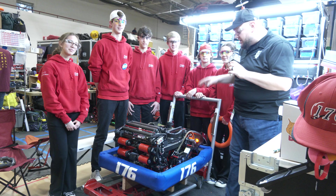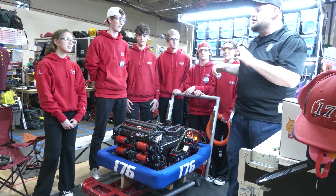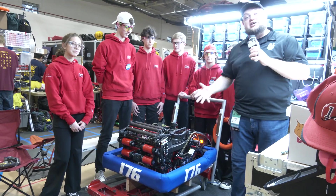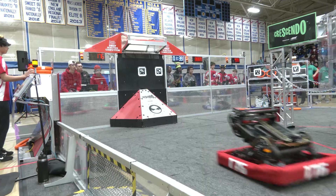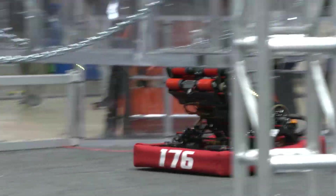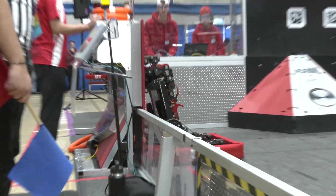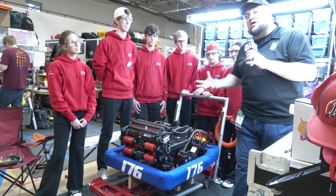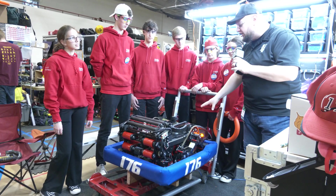Hey everybody, it's Tyler here at Western New England. Checking in on Team 176, Aces High, who already have a win under their belts here in Crescendo. Last year was a phenomenal season as well — district champions in New England and a division finals appearance. We're going to take a look at what they're bringing this year, including something called a backpack, photon vision, and other sensing systems. Let's learn more about Aces High and their Crescendo robot on Behind the Bumpers.